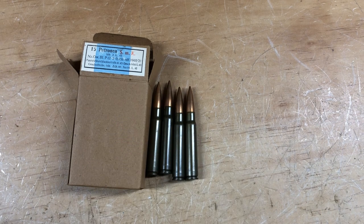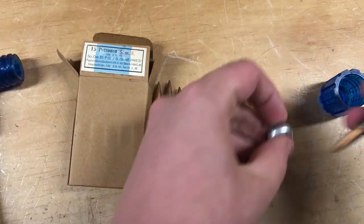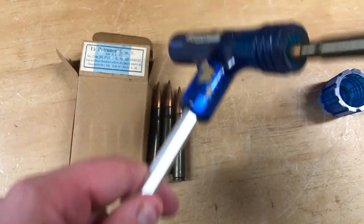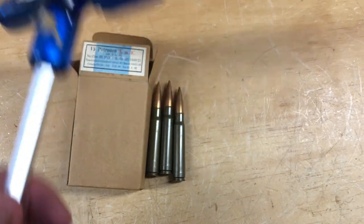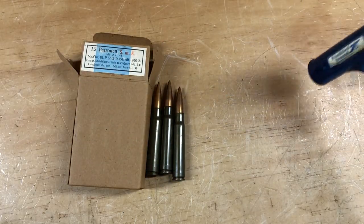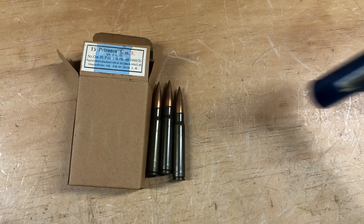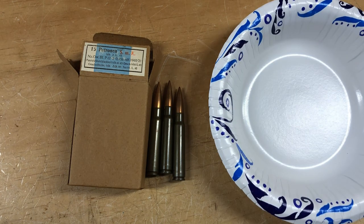I'm going to use my trusty inertia bullet puller. If you don't know how one works — you unscrew it, there's a little collet in there, and you put the round in like that, screw the cap on really tight, then hit it against the concrete. I already pulled a couple of these last night just to see if it would be worth it, and it was very interesting. Right now I'll pull one to show you what's inside.